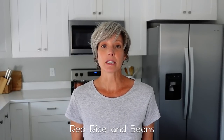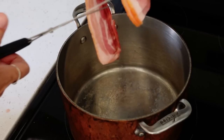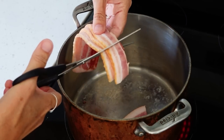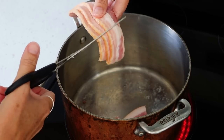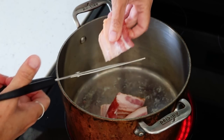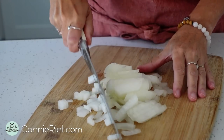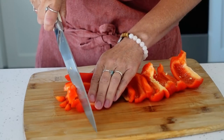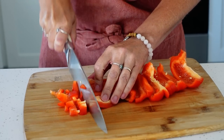Red rice and beans is a really simple meal to make and it makes a very large portion, so this is our first double meal. We'll be using the leftovers of the rice and beans for enchiladas. In a heavy large pot, sauté three pieces of chopped bacon until browned. A little bacon adds a lot of flavor but is not necessary — I don't eat meat but my family does, so I cut bacon into large pieces so I can remove them from my portions.